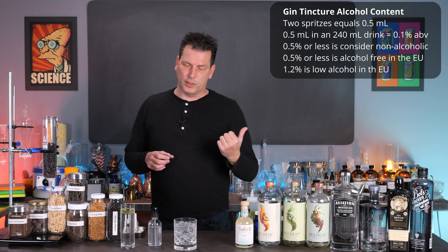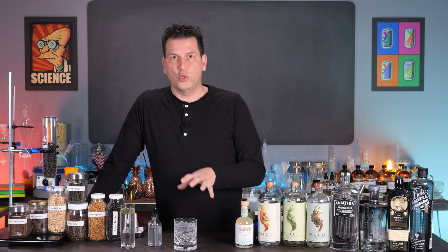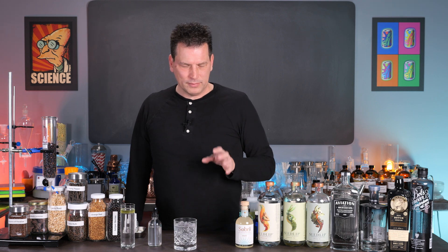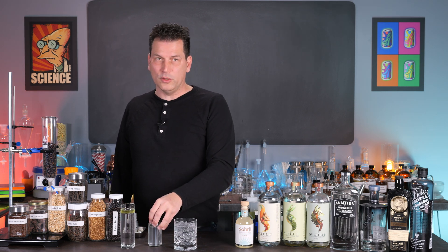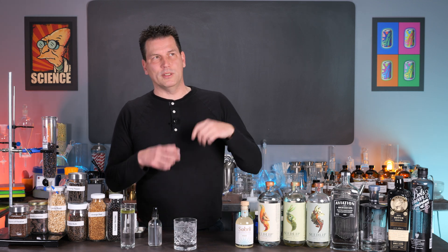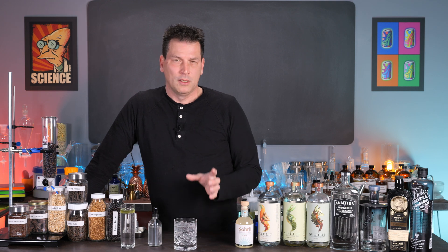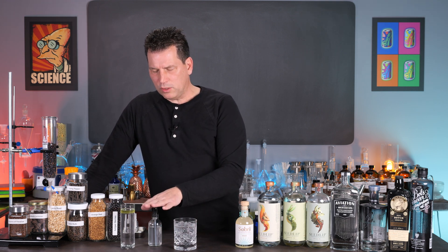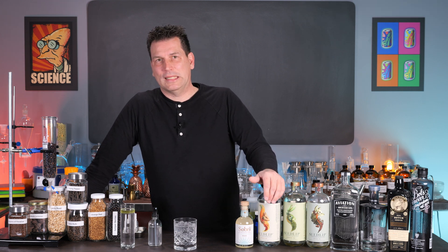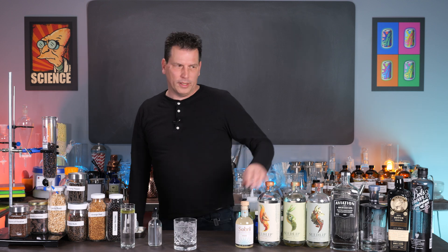Now if you're adamantly against any alcohol, this video doesn't have a solution for you — but in the future I do have one, or a couple actually, on using emulsifiers. Emulsification is what allows oils to stay in water, and it's what Coca-Cola, Pepsi, and Sprite typically use to keep their beverages shelf stable. That video is coming up, and it may already be up depending on when you find this.